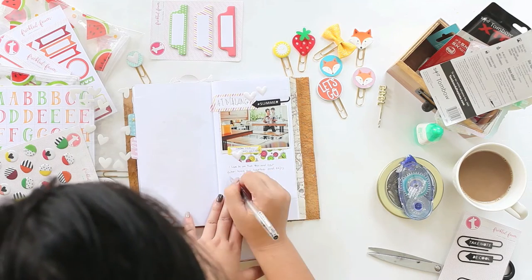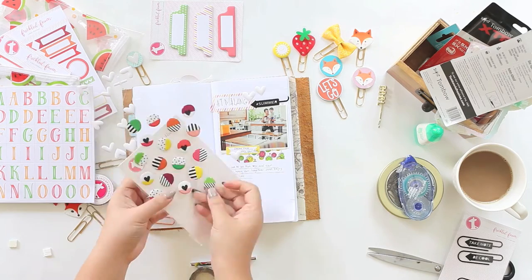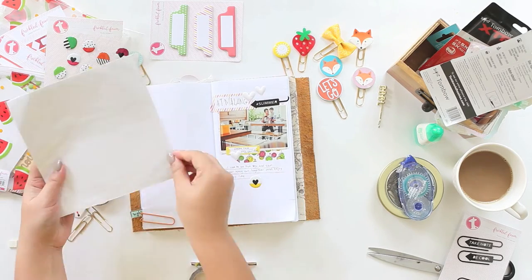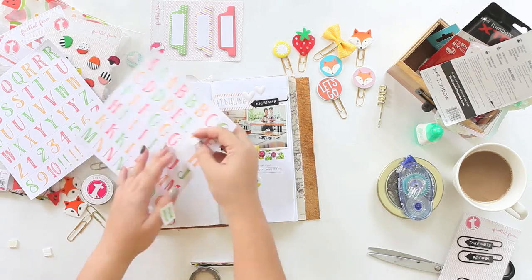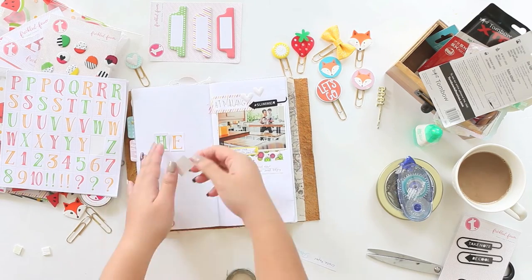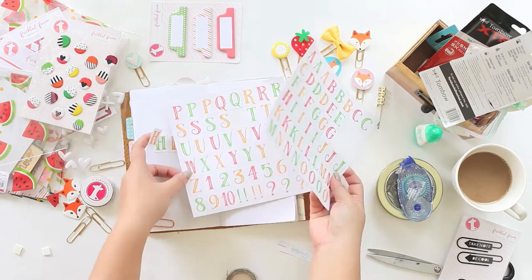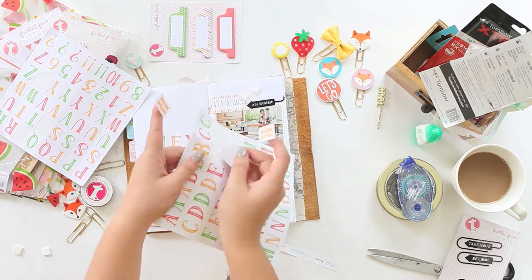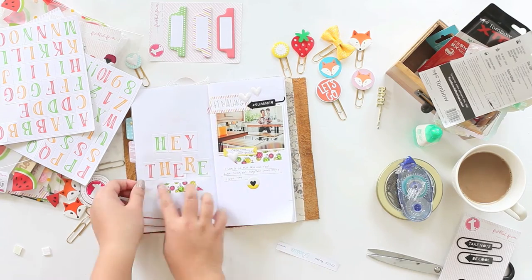After I decorate the photo, it's time to write down my story and also the location where I took the photo using a gel pen. Please forgive me for my messy hand journaling this time! To make the right side look pretty, I decorated it using some alpha stickers, still from the June kit.